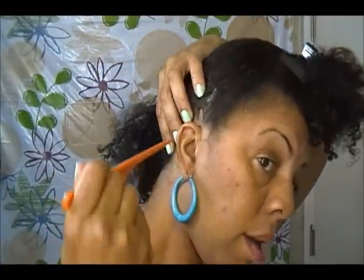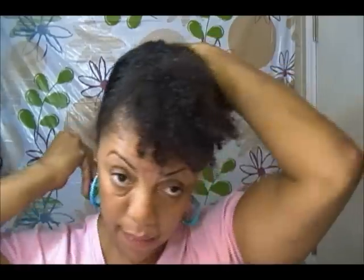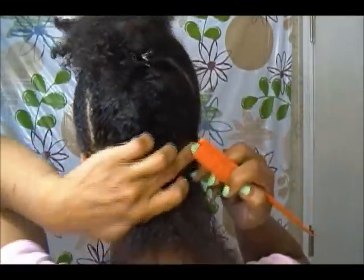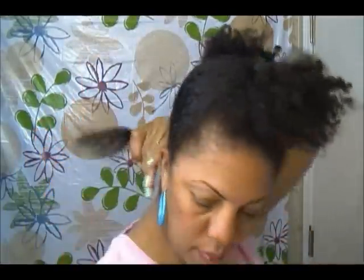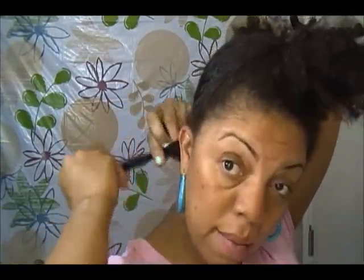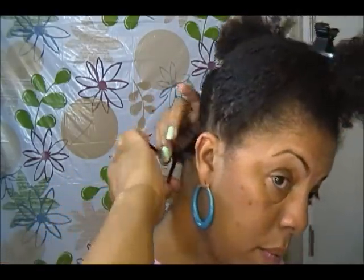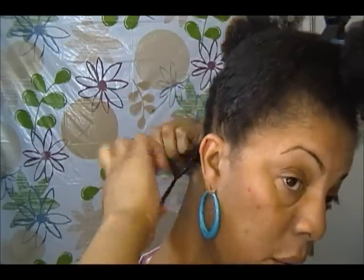I'm going to start with the twists in the back — they're not going to be super small, just medium-sized twists. Starting right at my ear, I'm going to use Echo Styling Gel, the olive oil styling gel, to twist my hair with. Just using a little bit to section the hair — just a little bit of gel, not much. Just two strand twists: over, over, over — that's it.